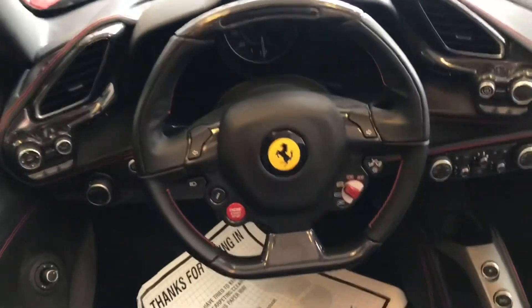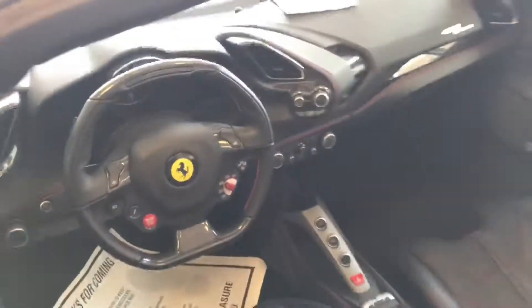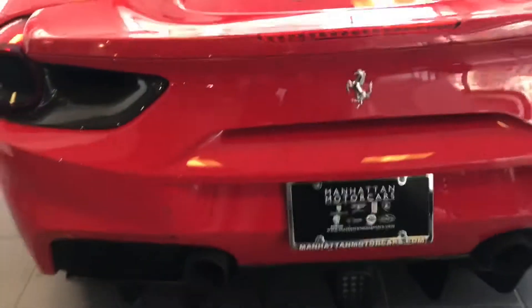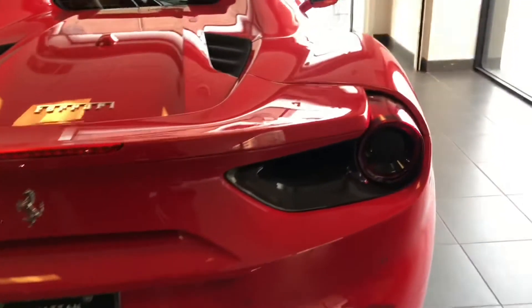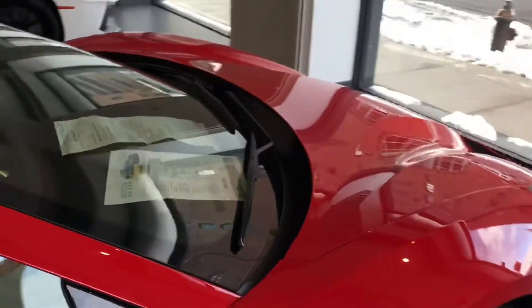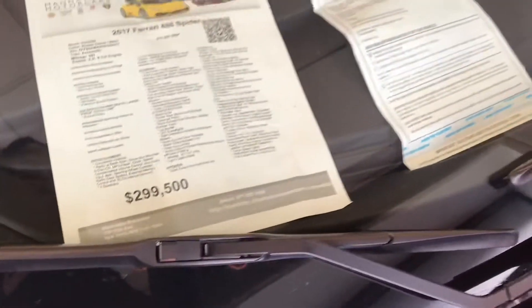Yeah, this joint is sick though. Look at the combination of the carbons — everything. And the red diffuser on this one — I wonder how much they're asking for this. Oh, this is about $300,000. So it's a 2017 and this is a V8. Oh, these are sick though.